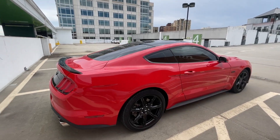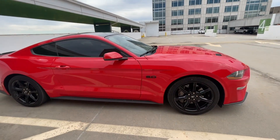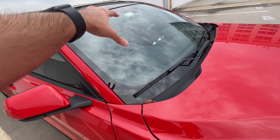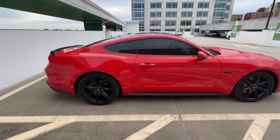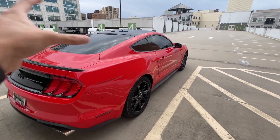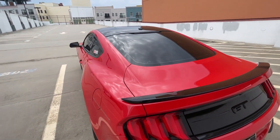Next up, I did get a 20% tint all around. I did not get my windshield tinted. I'm debating maybe going 50% or 60% on the windshield — just to get a little blacked-out look — but I don't want to have any issues since it's a red car. I love the way the tint really brings this car out. You've got the tint, the painted roof, and the black accent package with the spoiler and wheels, so the whole look really matches up. I got the regular tint, nothing fancy — not ceramic or carbon tint.